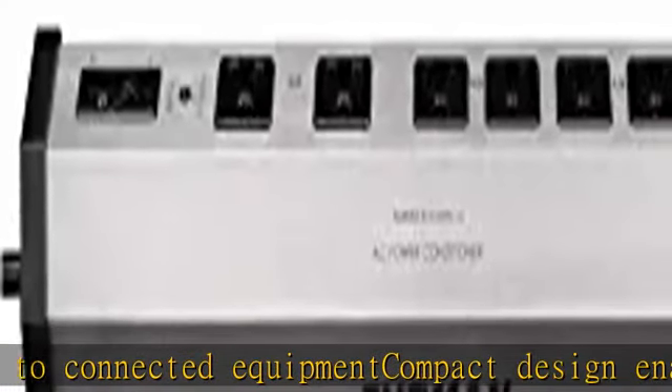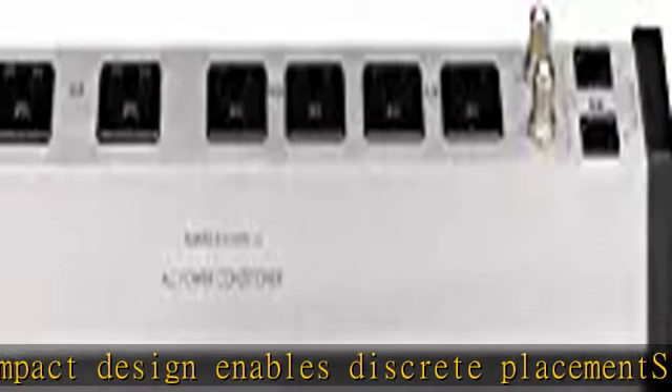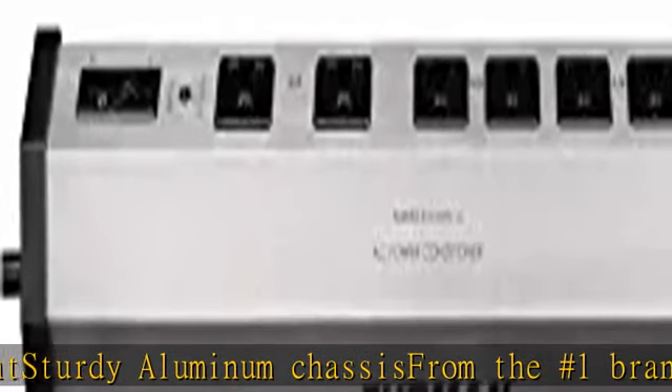Cable, satellite, and telco connectors deliver advanced protection to connected equipment. Compact design enables discrete placement. Check the description to get this product today at the best price.